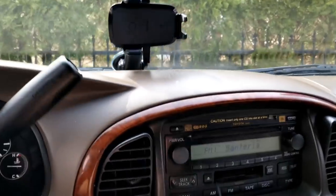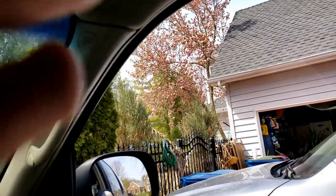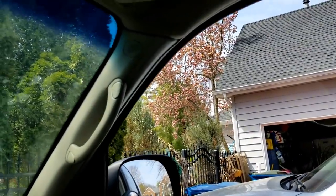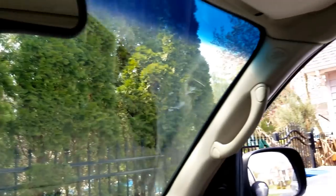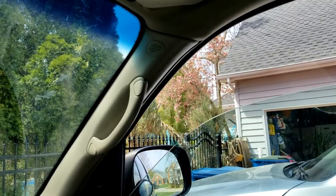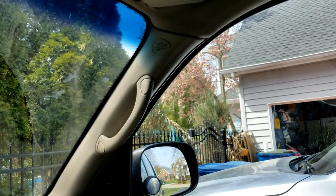Look at that magnolia — actually, not looking its best. It started to pop open and held onto those buds throughout the cold spell. It's still pretty, but not looking its best.